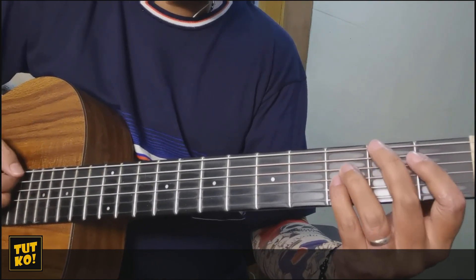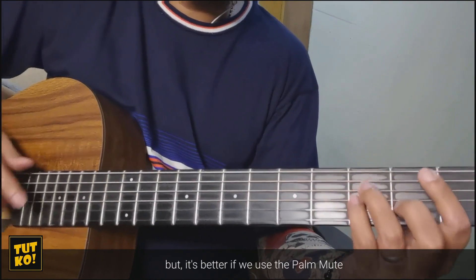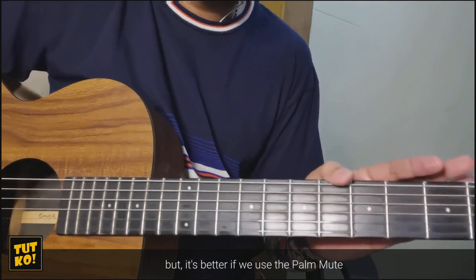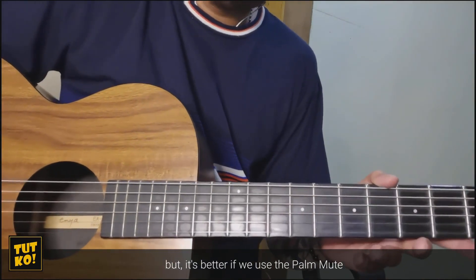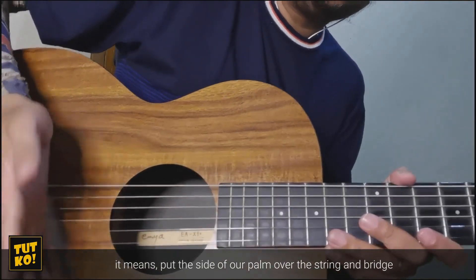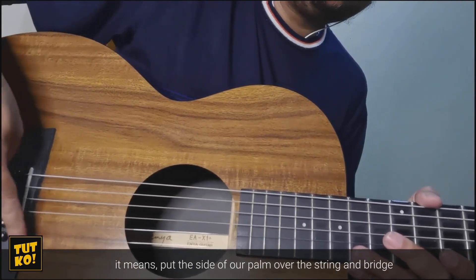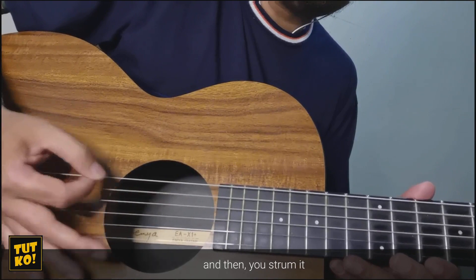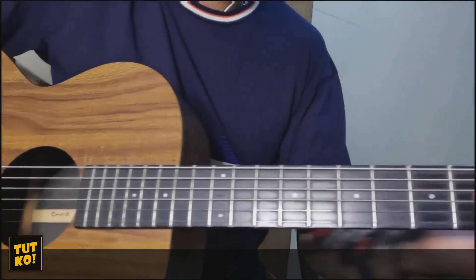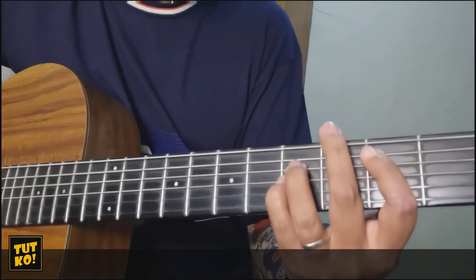And after all this time I'm still into you. Pero mas maganda kung gagamitin natin sya ng palm mute. Yung gilid ng palad natin itatagay natin dito sa ibabaw ng string — sa ibabaw ng bridge at ng string. Saka mo sya kakaskasin. So nakapatong lang sya lightly. And after all this time I'm still into you.